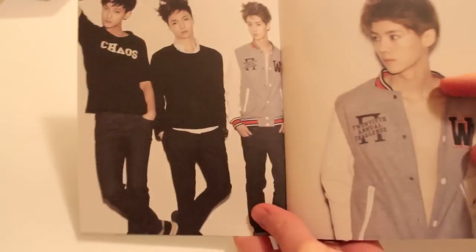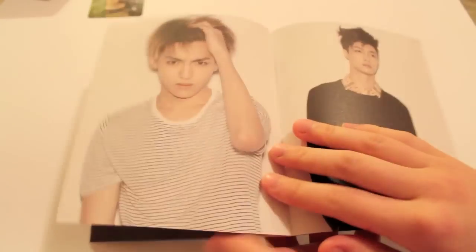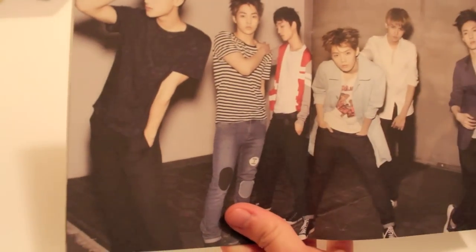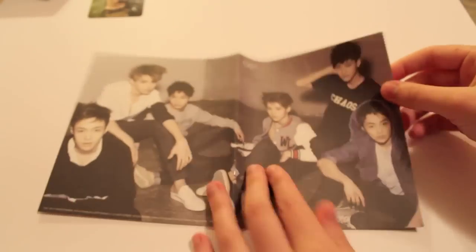Same type of layout for this photo book. There's the group, then we have half the group, and they put their names in the corner again in English letters. Although these pictures are more just like face shots. I think Chen has a great voice. Similar to the EXO-K one, if you open it flat like that, it's one picture. I wonder if this might be the poster actually.